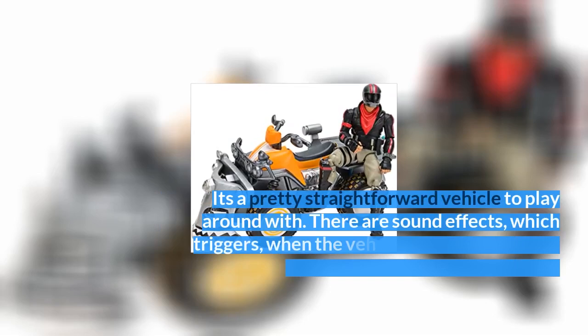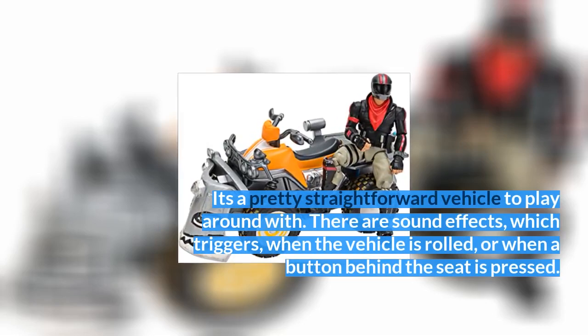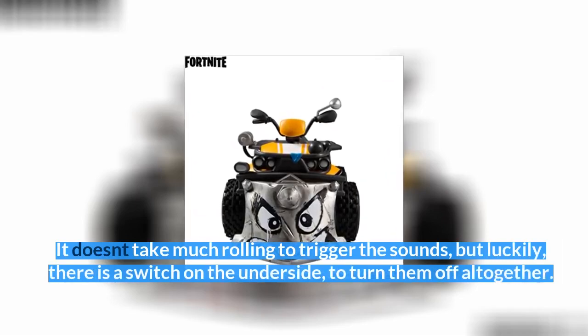It's a pretty straightforward vehicle to play around with. There are sound effects, which trigger when the vehicle is rolled or when a button behind the seat is pressed. It doesn't take much rolling to trigger the sounds, but luckily there is a switch on the underside to turn them off altogether.